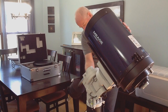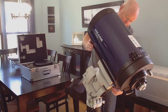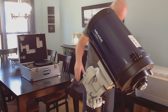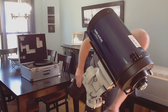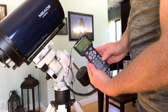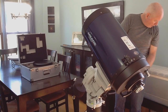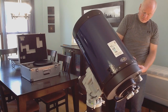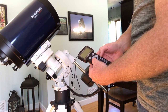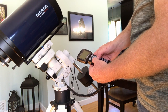I'm going to go ahead and engage the gears, because I know everyone wants to know how it sounds. Engage it, back off — it's tight. Engage that one, backed off — and that's tight. That's the hand controller. I'm going to set it to speed 9 just by pushing the 9 button, and away it goes. I'm going to do both of them at once — declination and RA.